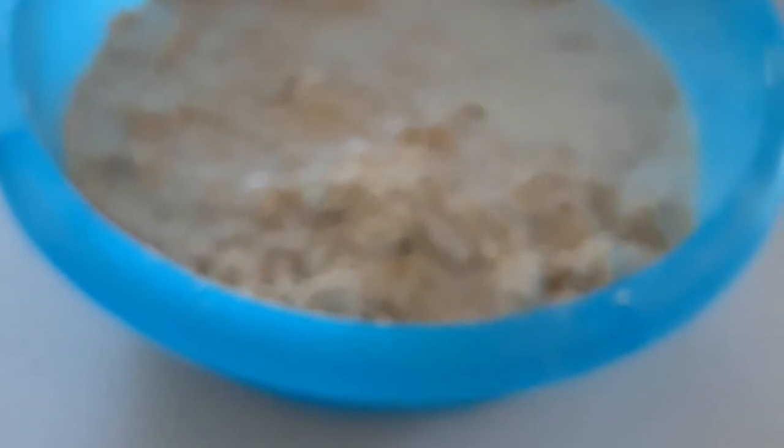After mixing the dry ingredients, I'll be adding my melted butter and my eggs at the same time, and I'll mix everything together. Then I'll be adding my milk — this is the quantity I use, about half of this — and a bit of water, so I can mix everything together.